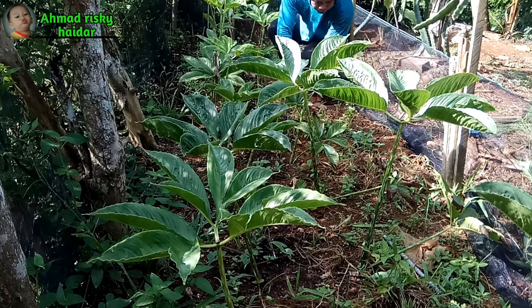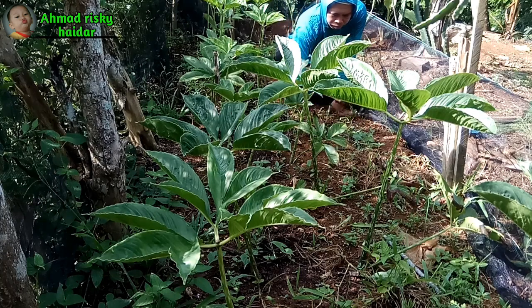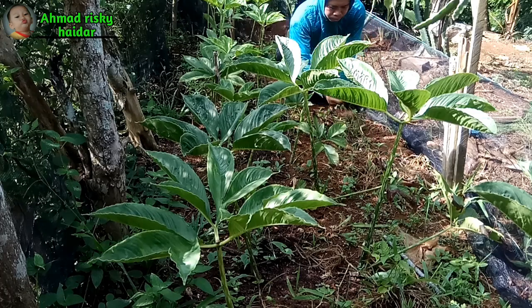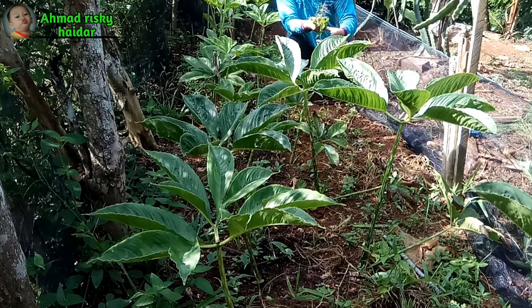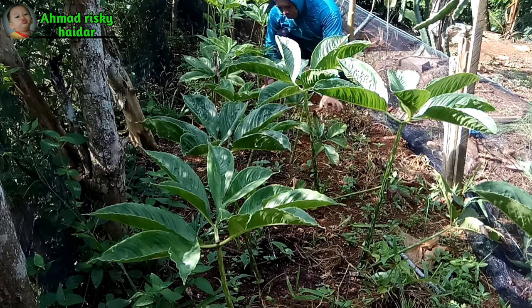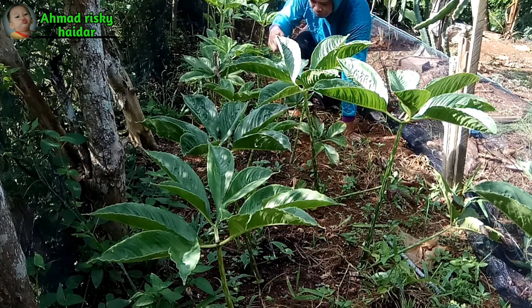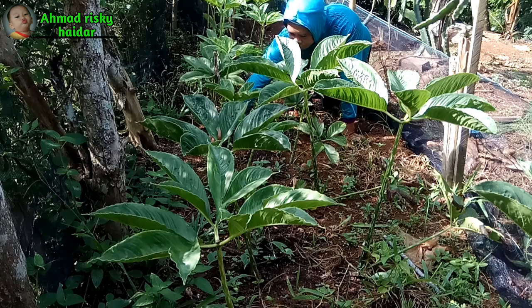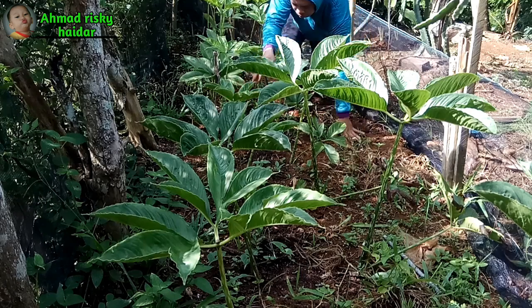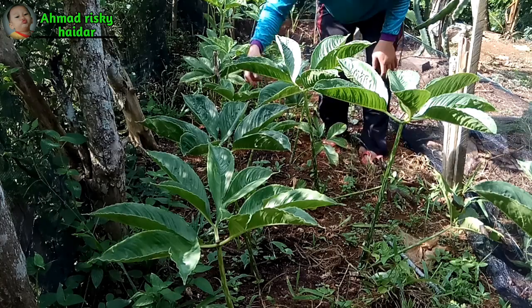Sebelum kita memberikan daun kering ataupun sekam kering pada sisi sekitar tanaman porang, kita harus bersihkan rumput-rumput yang ada di sekitarnya terlebih dahulu. Dan sebelumnya setengah bulan yang lalu, tanaman porang ini sudah saya pupuk kandang, yaitu pupuknya sudah saya fermentasi terlebih dahulu.